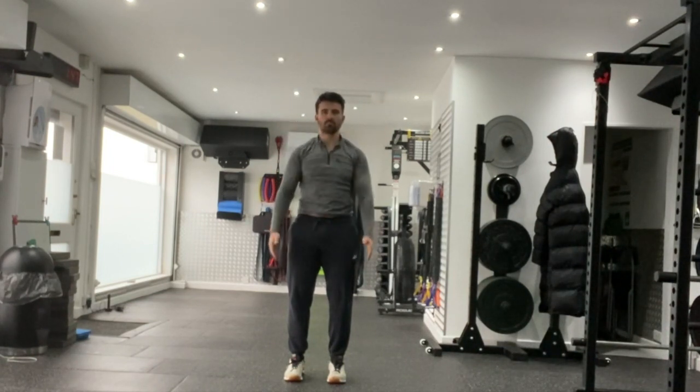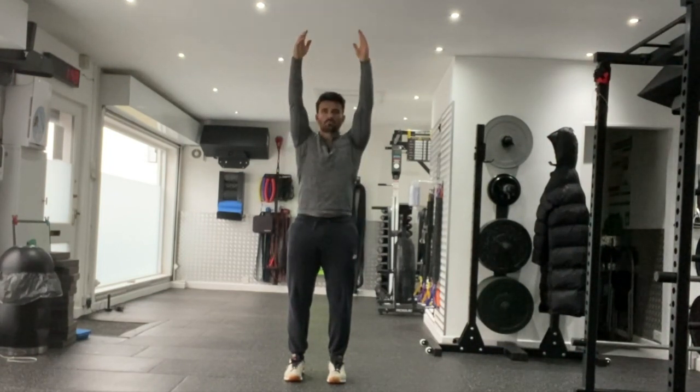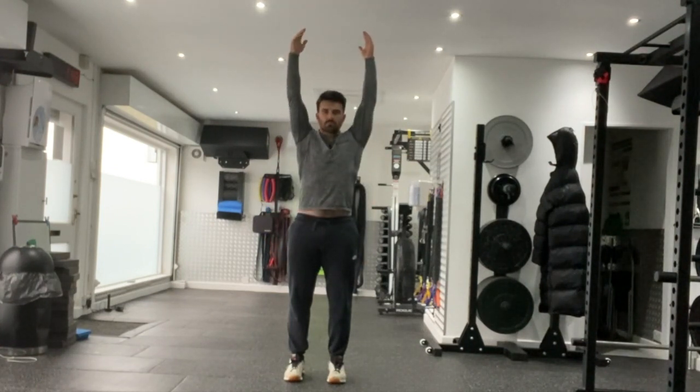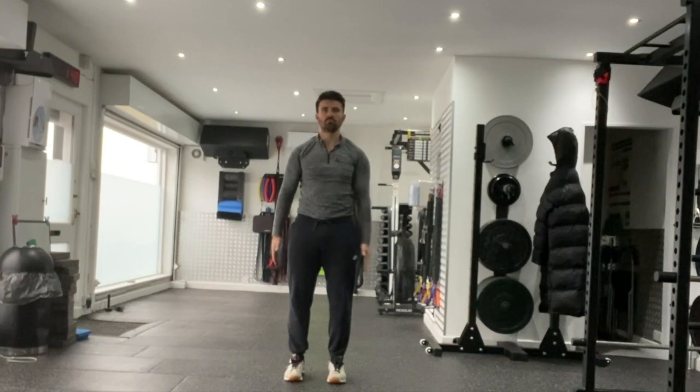Awesome exercise for mobilising those shoulders — make sure there's no compensations coming through that lower back, lumbar spine. Standing shoulder flexion mobilisation.